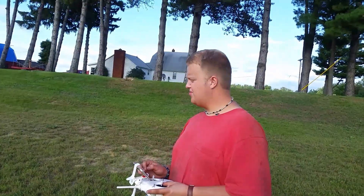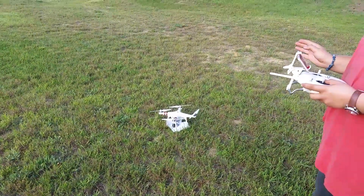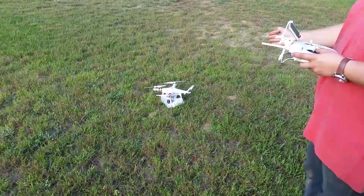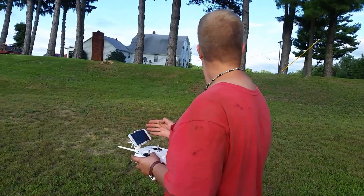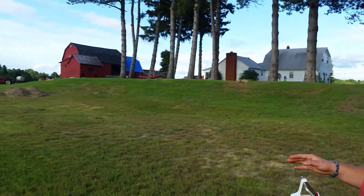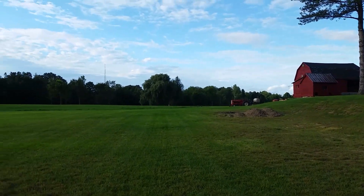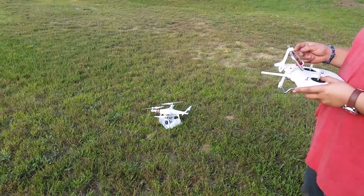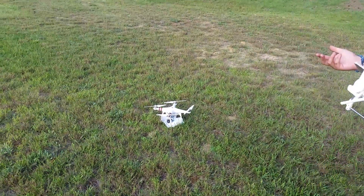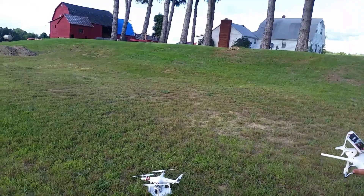Hey, Doug here. We're doing a DJI drone test to see how accurately it lands when we use the return to home function. We've got a landing pad — just a piece of paper with a helicopter pad marker on it. We'll fly it far away and test the RTH function. This is pretty much the same across DJI models — the DJI 3 Pro, the Mavic, and the Forge probably have similar behavior.